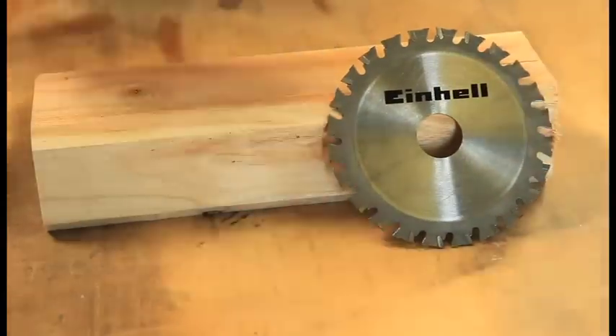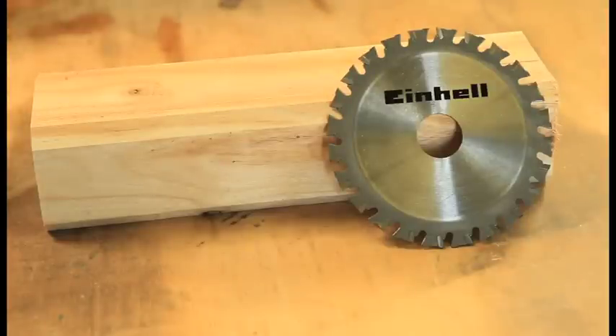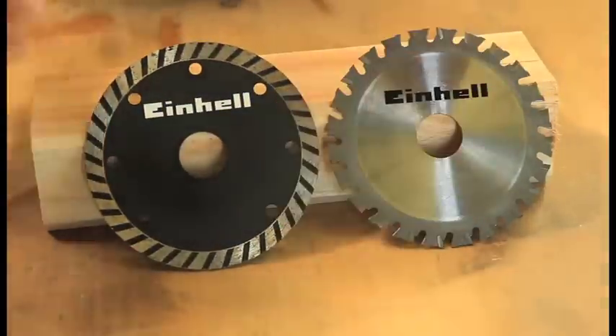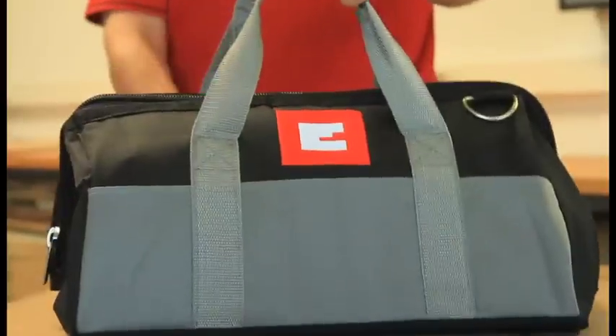Included in delivery is a carbide-tipped sawing blade for wood, plastic and even metal, and a turbo cutting disc for tiles, stone and concrete, as well as a useful carrying bag.